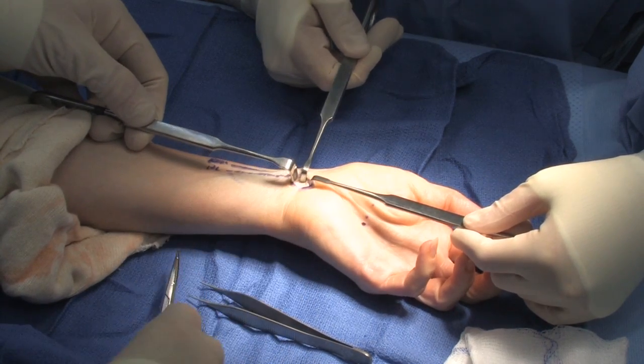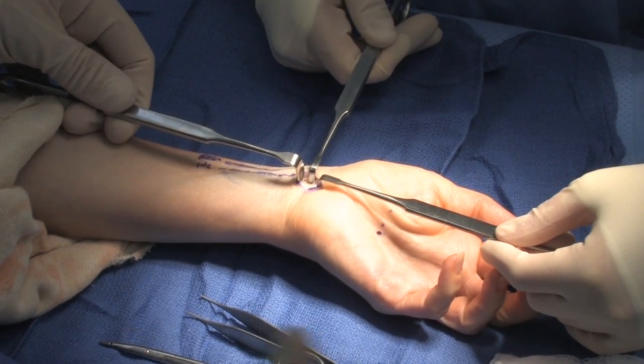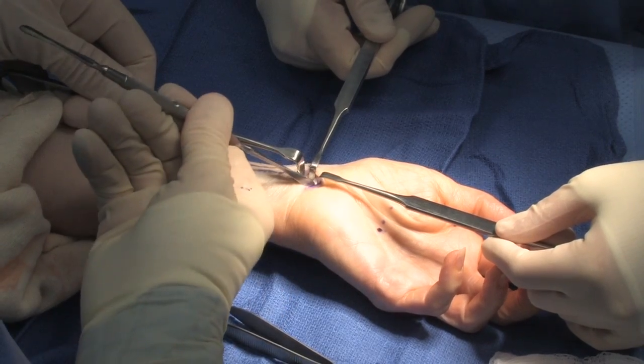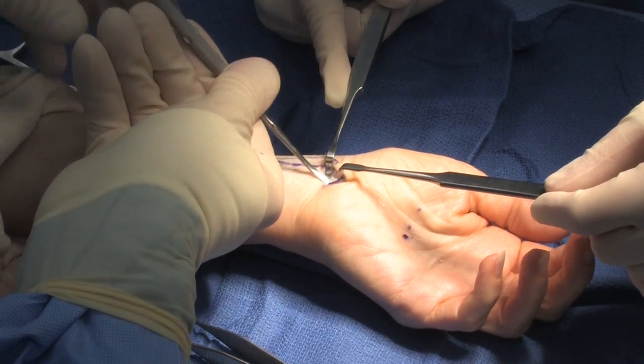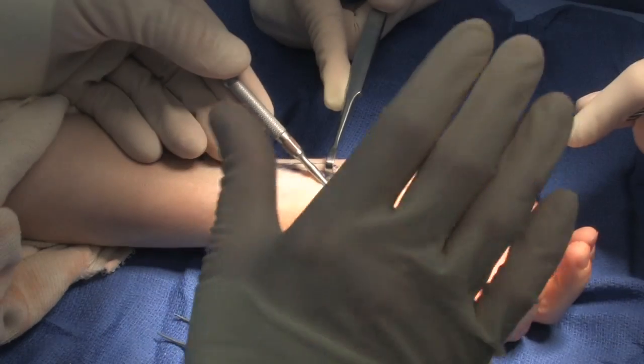And there the median nerve lies here underneath the antebrachial fascia. The next part of the procedure involves taking a freer elevator and placing it underneath the transverse carpal ligament, underneath the antebrachial fascia, and going underneath the transverse carpal ligament.